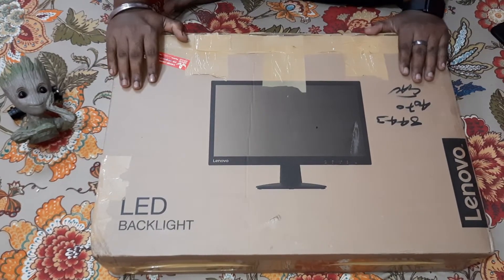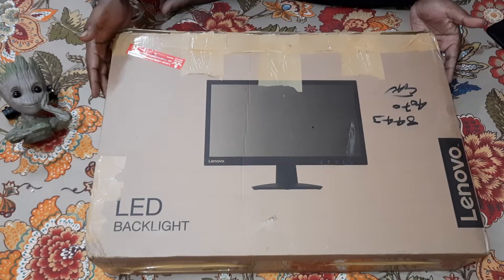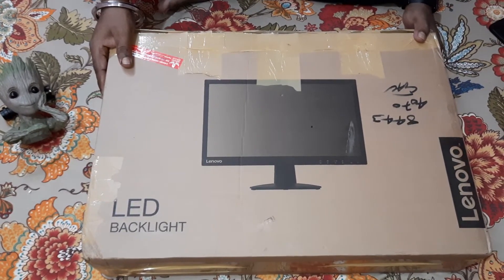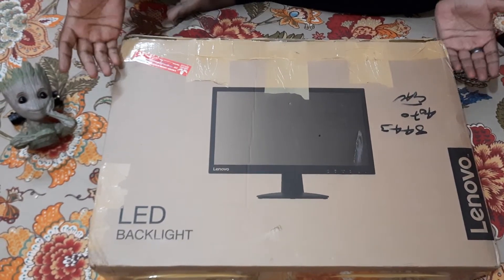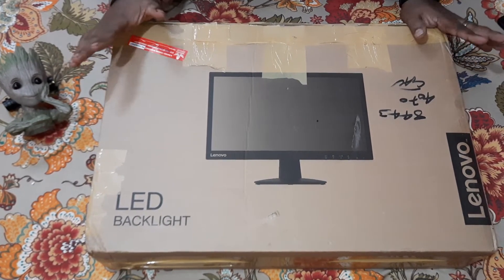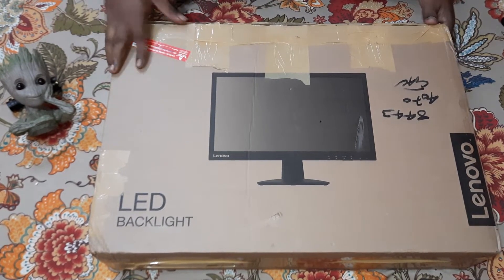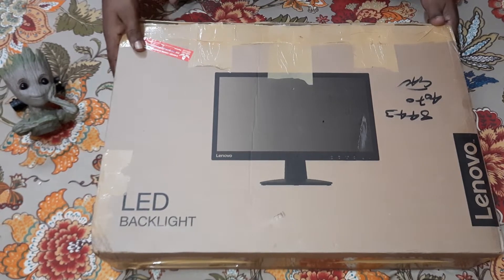This is a Lenovo D2210 monitor. It is Full HD — the resolution is 1920 into 1080, so that should be quite nice. It says LED, this is an LED screen, but from what I have heard the quality is more akin to an LCD. We will discuss that in the full review we'll be doing pretty soon.